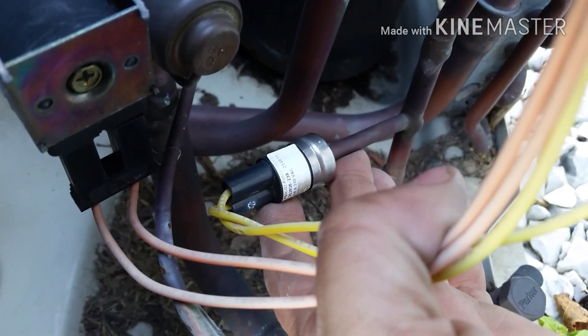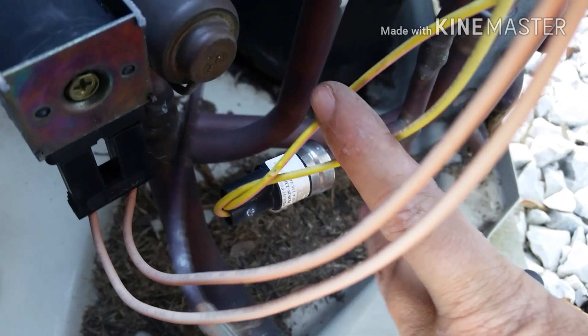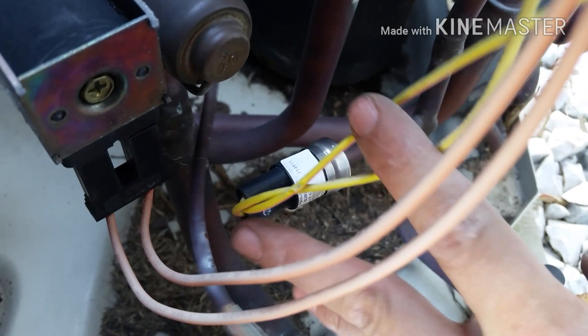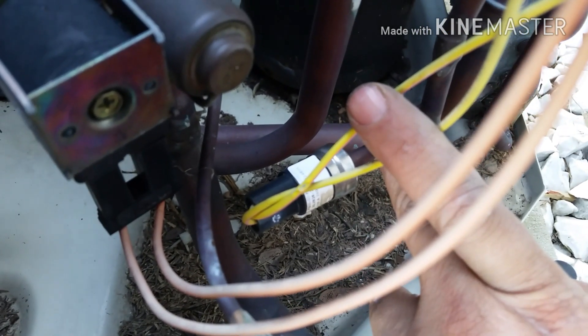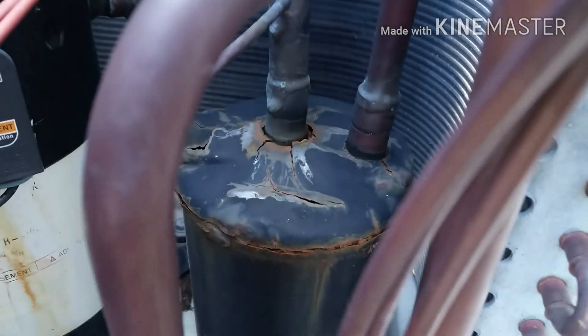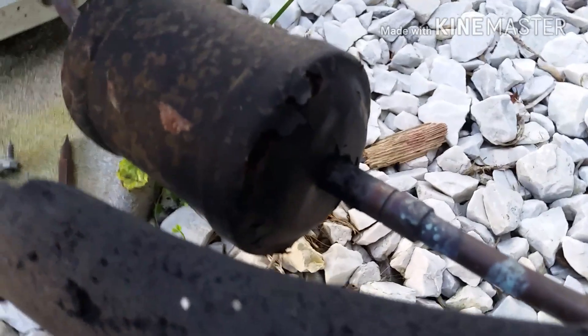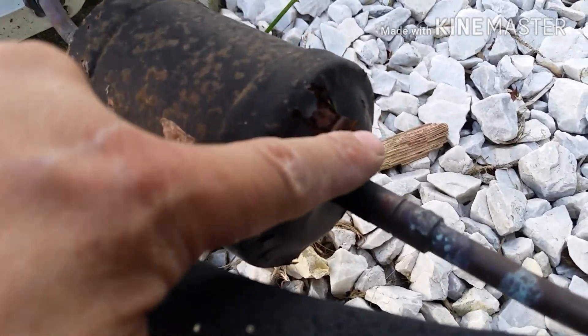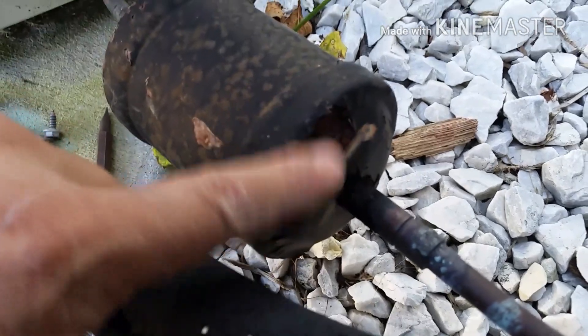Being on this pressure switch, you can't exactly replace that without taking the charge and everything out - sort of a hassle. We don't have pressure switches and that's a several hundred dollar job on a unit that is in less than great condition. It actually almost looks like it's leaking on this back side, which I wouldn't be surprised - she is falling apart.